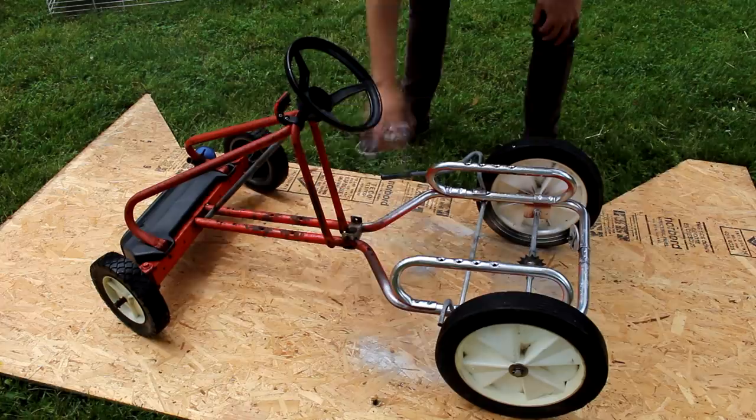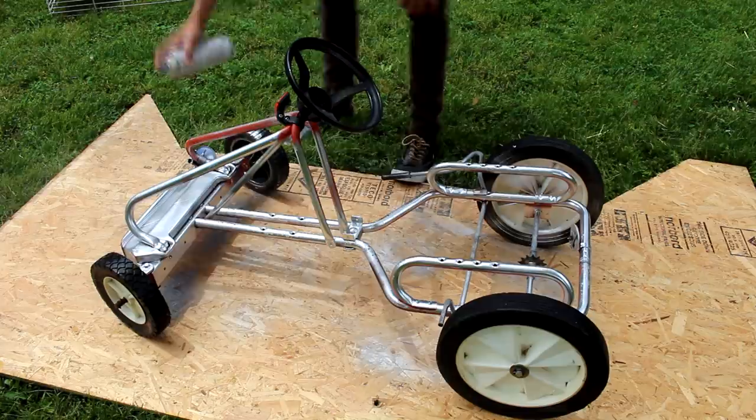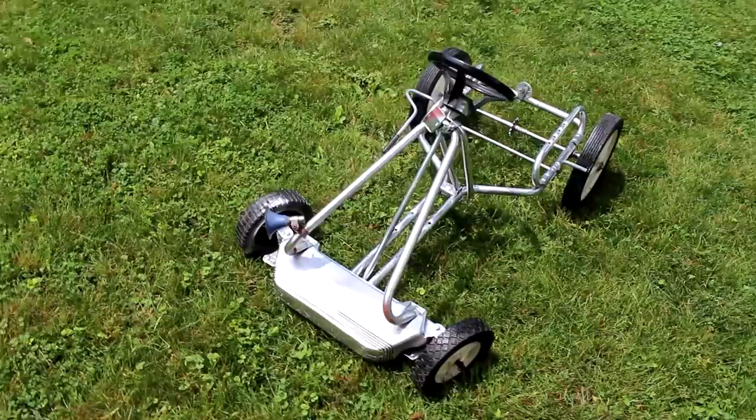To start off the build, I found this go-kart frame laying around and all it was is just a go-kart frame by itself — no motor, no pedals, no nothing. So I started off by spray painting it because it looks super rusty and super ugly and I want this to look cool and chrome.